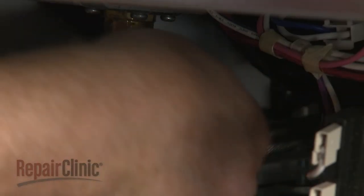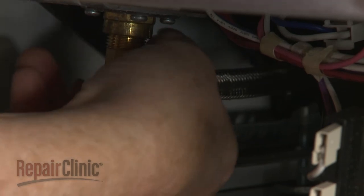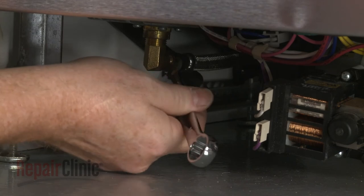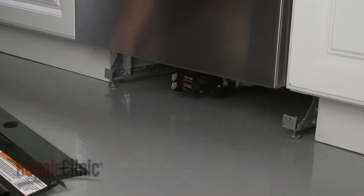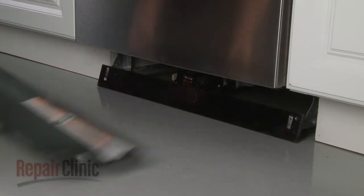Reconnect the water supply line to the inlet valve fitting. Reconnect the fitting. Realign both access panels and replace the screws to secure.